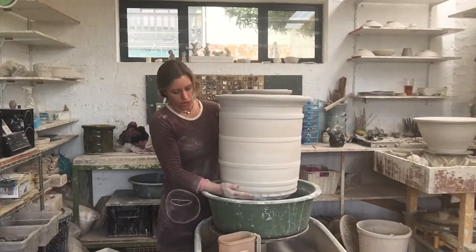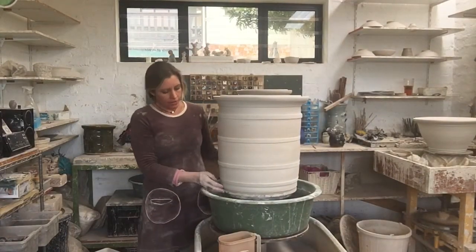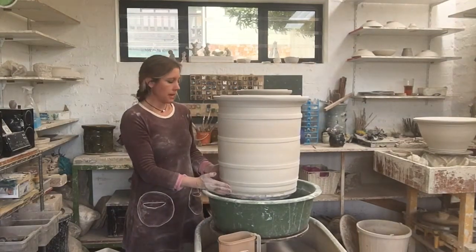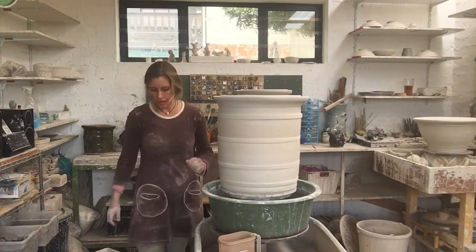Welcome to the Hootsteller Ceramics Channel. Today I'm going to be glazing this crock pot. I've placed it onto a bat that is pretty much the same width as the base, so when I pour the glaze it's not going to splatter all over the place.